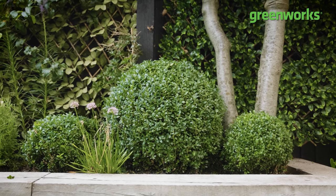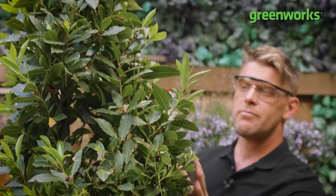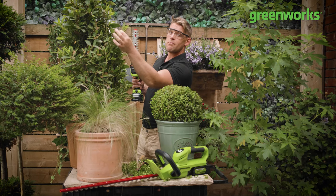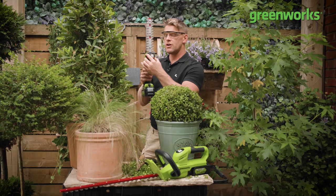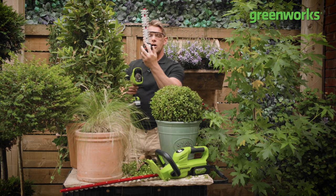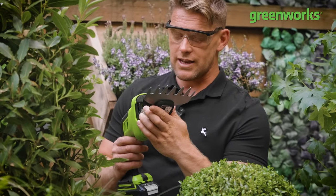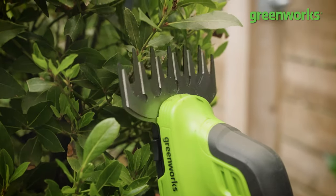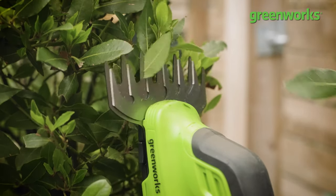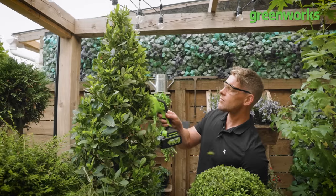Now, with our globes looking glorious, it's time to turn our attention to our towering, twisted topiary — in particular our broader-leafed bay tree and our thicker-stemmed thuja. And that's where that two-in-one tool really comes into its own, because with the press of two buttons I can go from our compact cutting to our shearing. Strictly speaking, this is labelled as a grass shear, but personally I like to use it on our thicker foliage — this broader shearing surface and those larger openings between the cutting teeth allow me to tackle that thicker foliage much more easily.